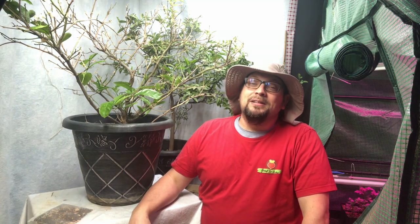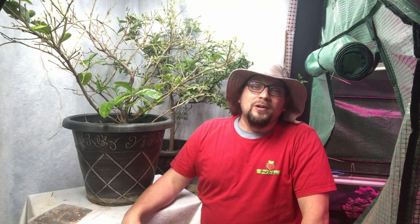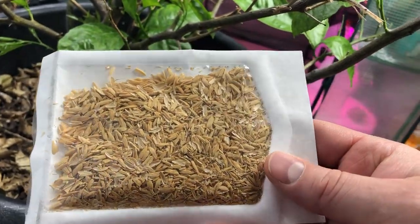We're going to release some ladybugs — or ladybirds, depending on where you're from — into our indoor growing space. And this season we're also adding another insect to our fight.